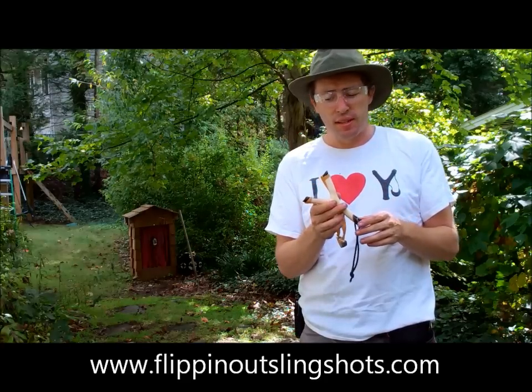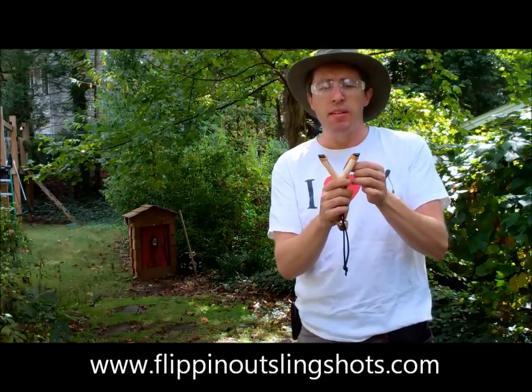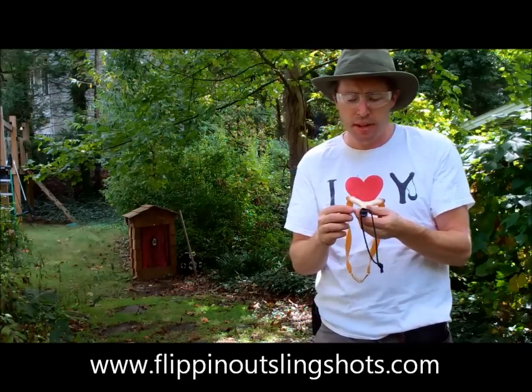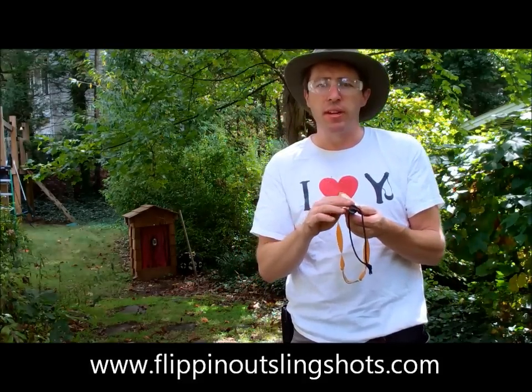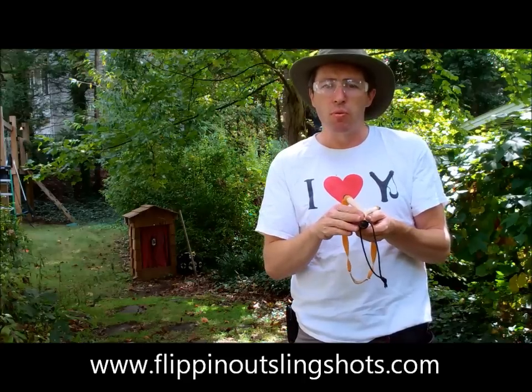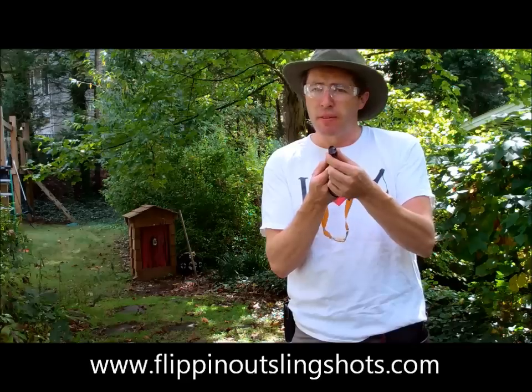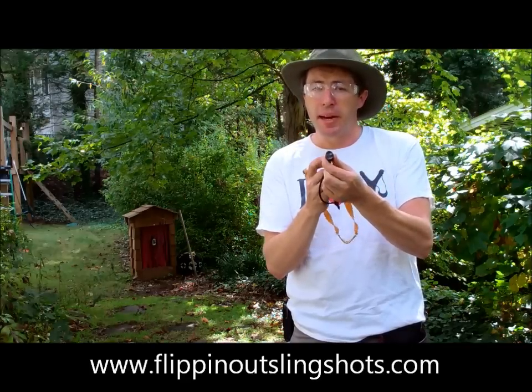I added a couple of extra things to this slingshot. First of all, I put ebony fork tips on here and pinned them with brass. And then I put a really great butt cap. This butt cap is a combination of three different materials: two different tropical woods, micarta, and the butt cap itself is buffalo horn — or American bison horn, rather.